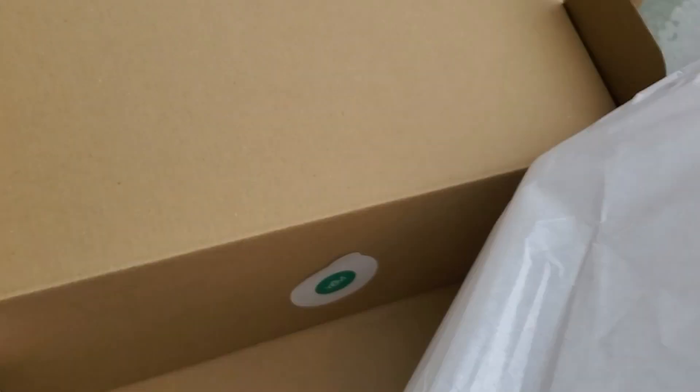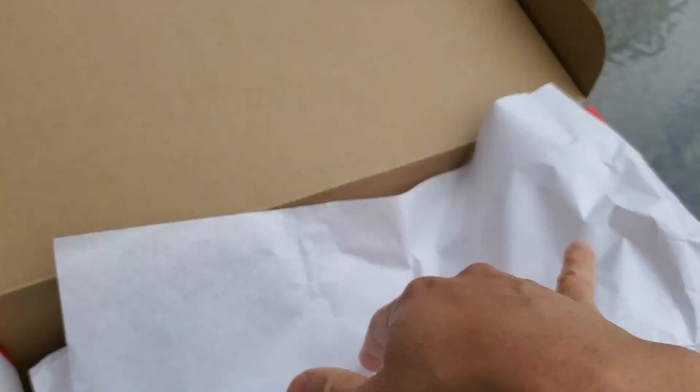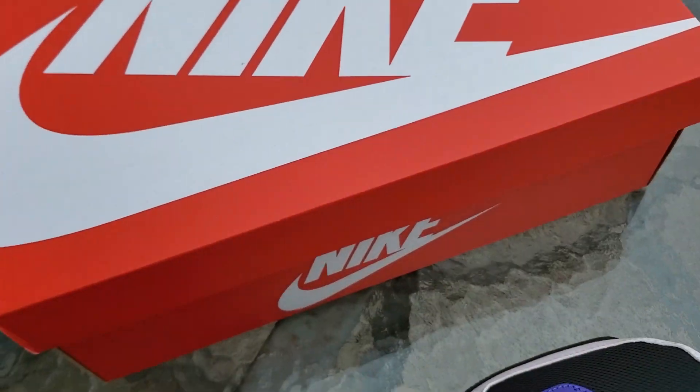And here's the other side. There's the special box security tag there.